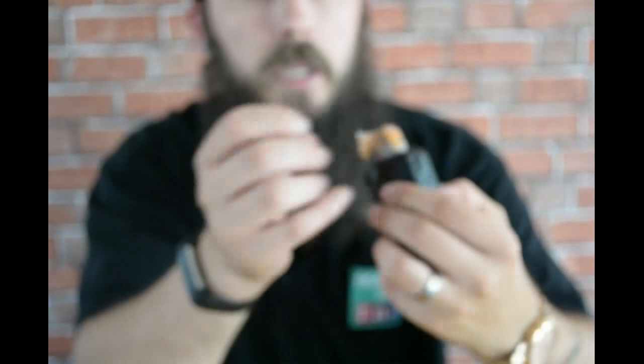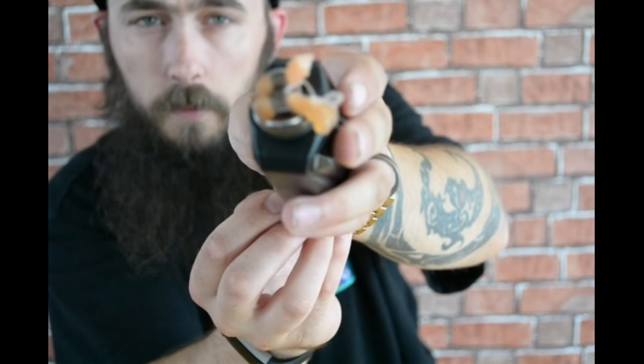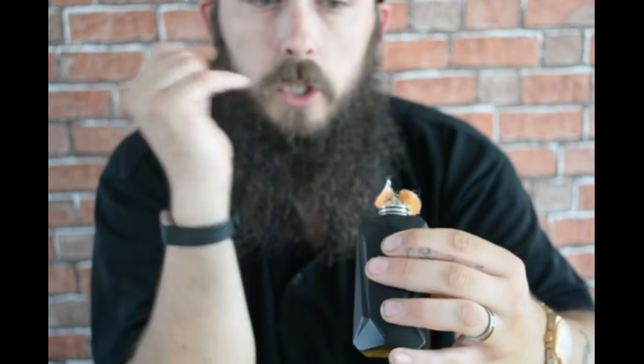You can just about see that nice smooth airflow path there. The drip well on this thing is huge, so if you're going to be using this for squonking it's the perfect RDA deck for that. I am a lover of the Dead Rabbit, but the Loop is a lot better for squonking — it holds a lot more juice than the Dead Rabbit.